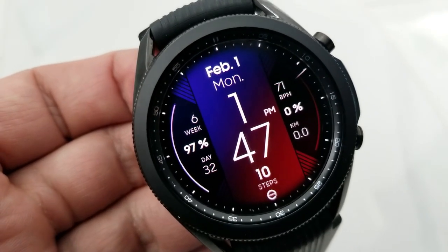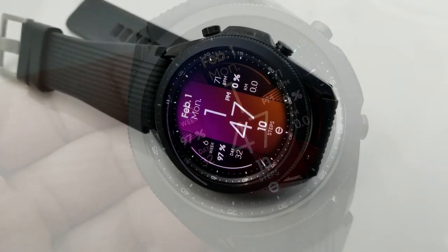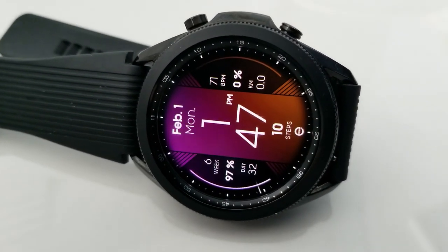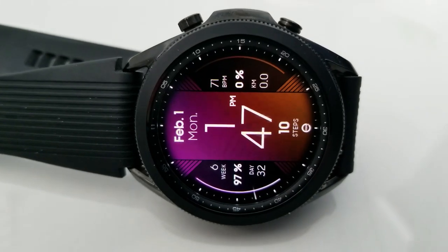Over on the right hand side of the watch face you've got your last recorded heart rate, your distance moved, as well as a daily step progress which comes with its own gauge against that right bezel.